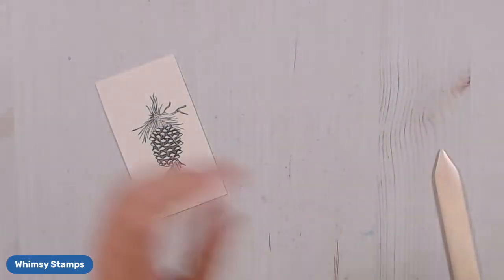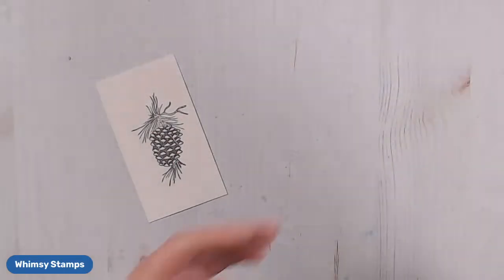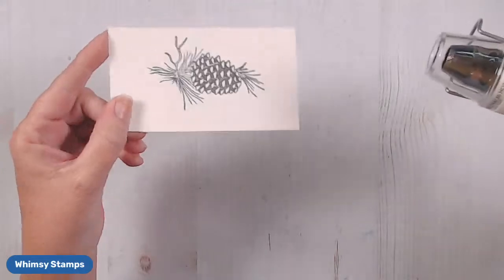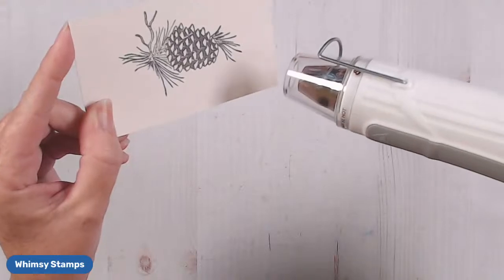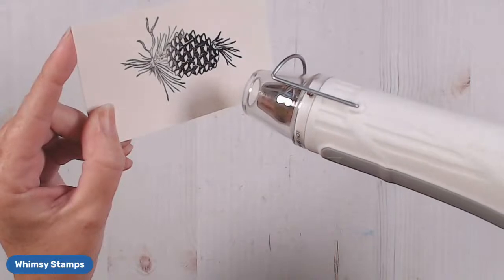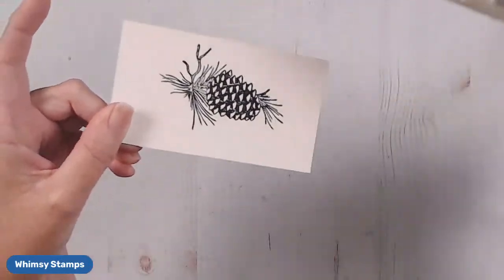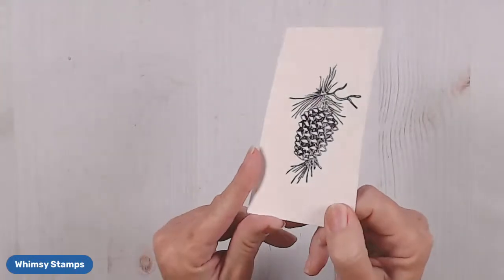I want to show you the magic that happens and why it's so important to go over it with the clear embossing powder. This is really going to come to life — see how it's just not a vibrant stamp until you heat it up. Your color just doesn't look as vibrant, and then see how it just comes to life. I find when I'm watercoloring and stamping, going over it with clear embossing powder is going to make all the difference in the world to your final project.